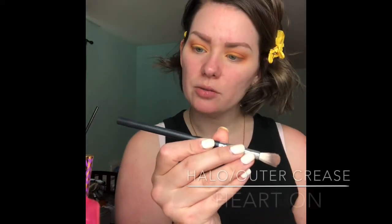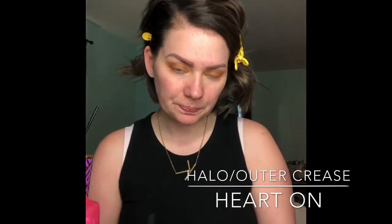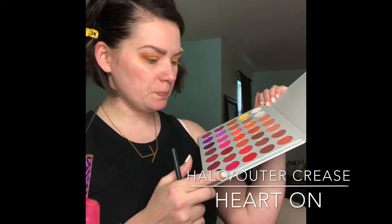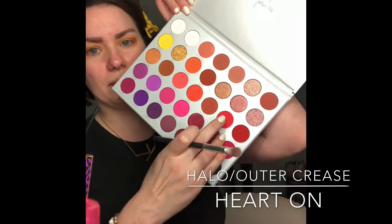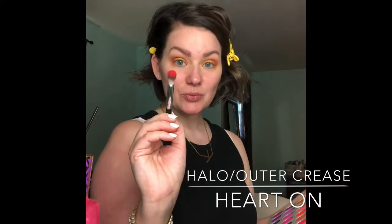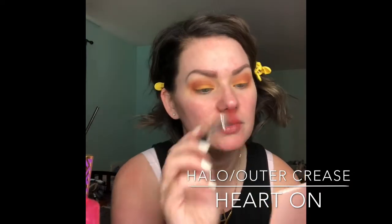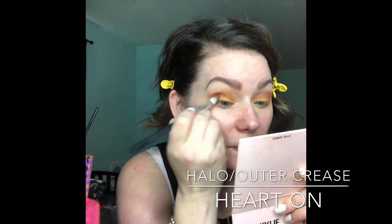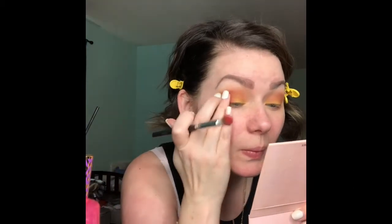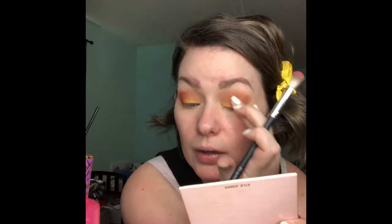I'm going to grab a Crown brush — it's just like an eyeshadow blender, they don't have numbers on theirs — and I'm going to pick up this matte color called Get Your Heart On. It's really pigmented, and I am going to blend that on the outside, kind of just meddling these colors together. I'm not rubbing this around; I'm just patting it in the outer corner.